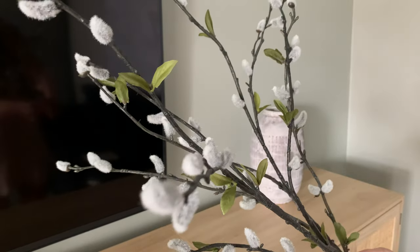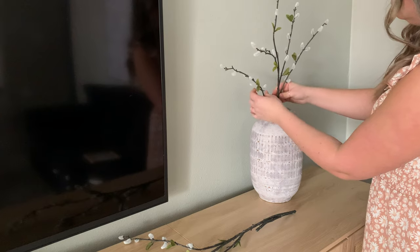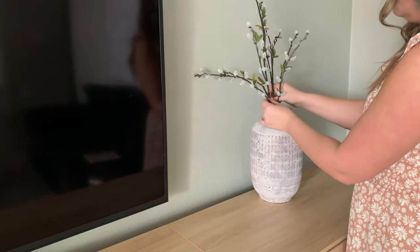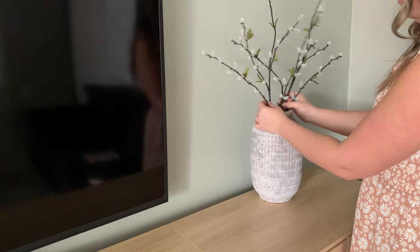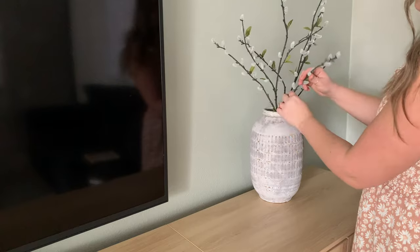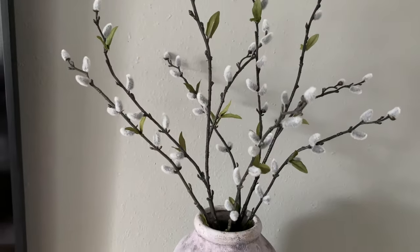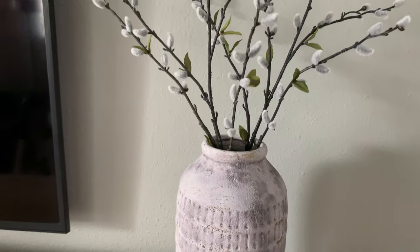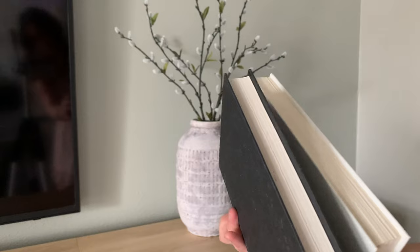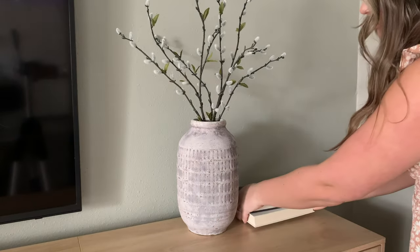Here I am bringing in these beautiful spring florals — if this doesn't scream spring, I don't know what does. I'm going to simply style this, adding a couple of thrifted books for some height as well as some candle holders, and that's just going to create such a cute and minimal look. I am just trying to make either side of this console table kind of symmetrical, but kind of not — just bringing in different heights and different textures.